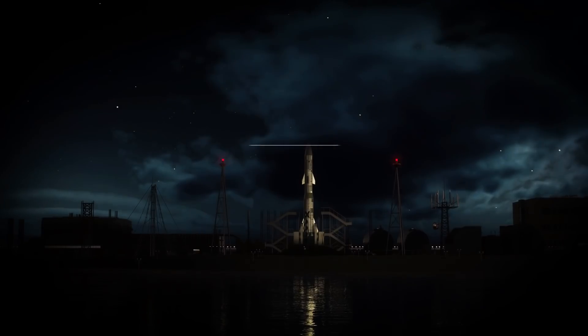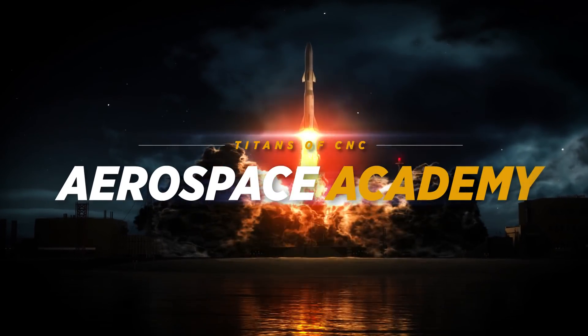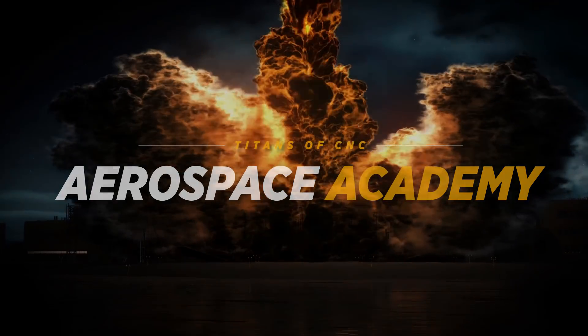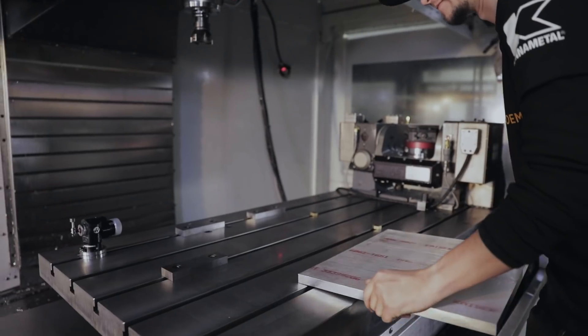Here's a look into our new Aerospace Academy. Hey, what's up everybody? This is Titan, Titans of CNC. And we are filming for our new Aerospace Academy.